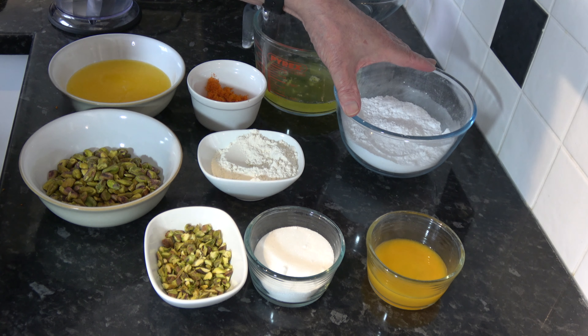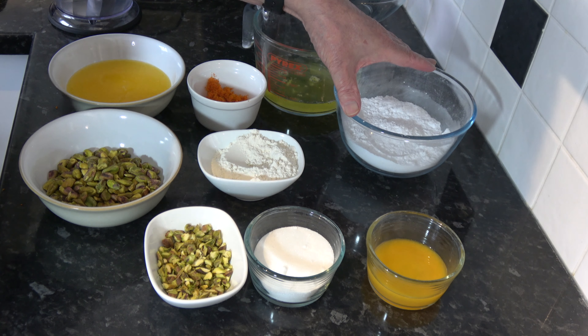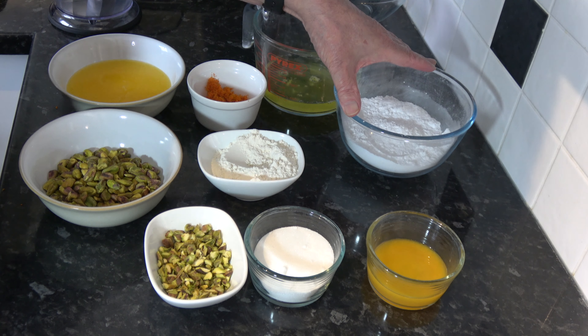Then I'm going to put those into the oven and bake them for between 20 and 25 minutes. They should rise up and go slightly crispy around the edges and maybe begin to pull away from the side of the pan. I'll take them out of the oven, leave them for a couple of minutes, then turn them out onto a wire rack to cool down.